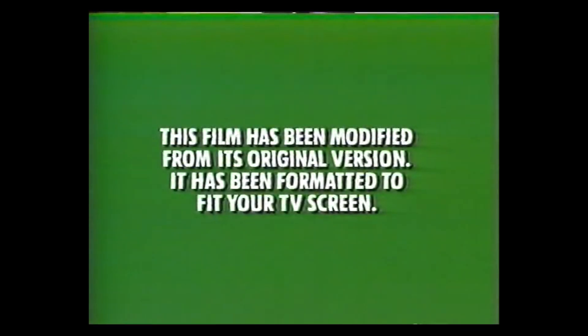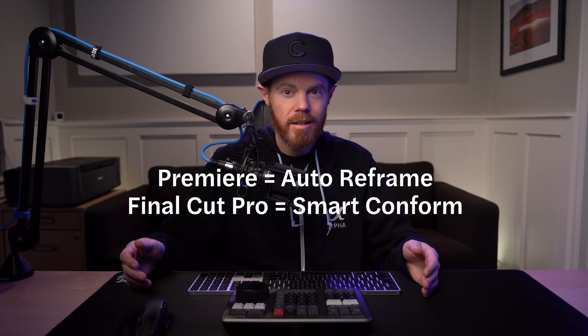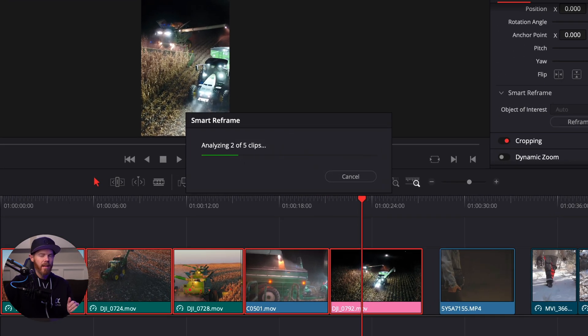So what is Smart Reframe? Remember those old VHS tapes we'd check out from Blockbuster on Friday nights? They all started with that little green screen warning — this film has been modified from its original version. Panning and scanning or reframing video content for new screens is nothing new. Adobe Premiere has had Auto Reframe and Final Cut Pro has had Smart Conform for a while, but Smart Reframe — that's what they're calling it in Resolve 17 — is new and it's pretty awesome because it works great most of the time.